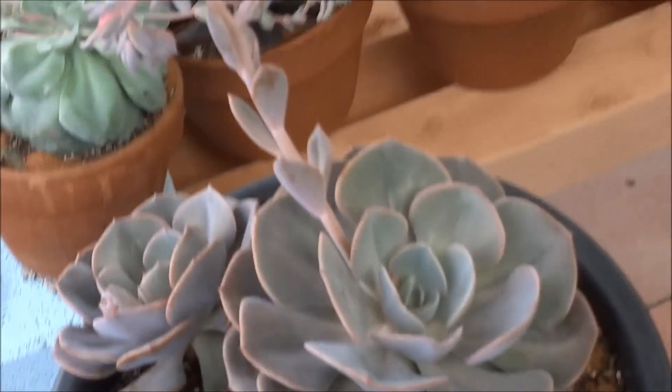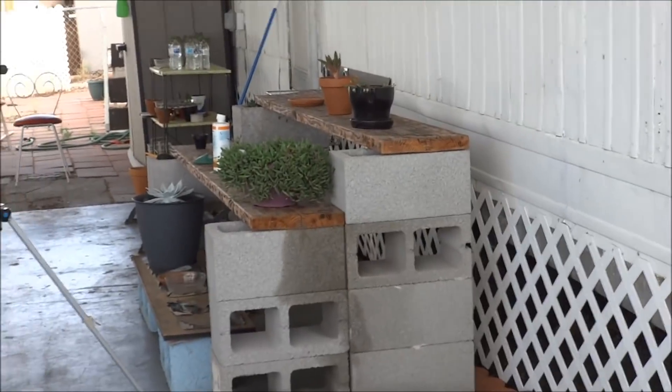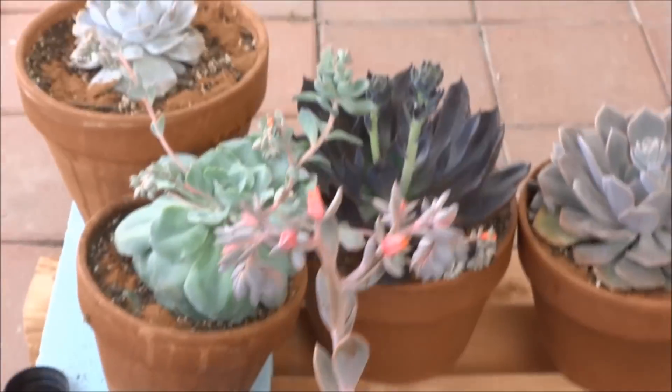I thought I would do a little update before summer. I have moved my plants from where they were before to here, because there's no sun over there now. So they are over here and they're happy in the sun.